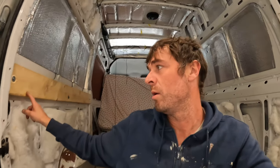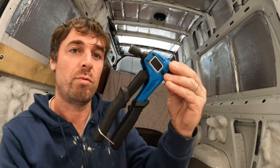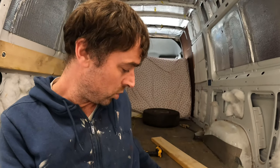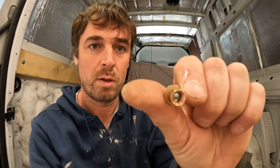I fit this one here. I've just used M6 10 millis. I'll show you — it's the Rivnut gun. You drill your holes and put them through it, it compresses through here. I'll show you as you'll see.